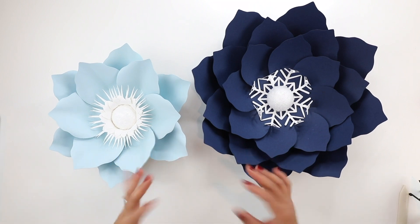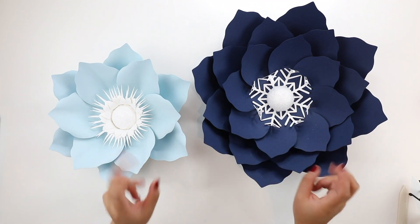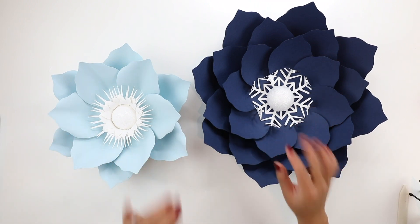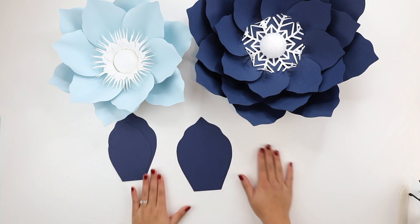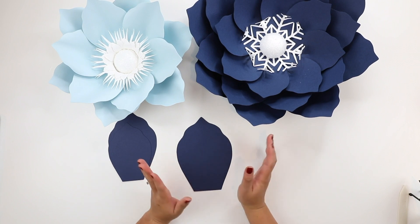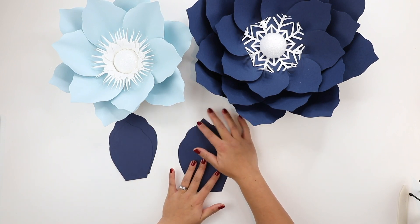You don't really need a lot of templates, though there are some I prefer over others — template 18 is one of them. This is template number 31, and it's this petal here. It looks a little silly but I like it because it has two curves and then a pointed tip.